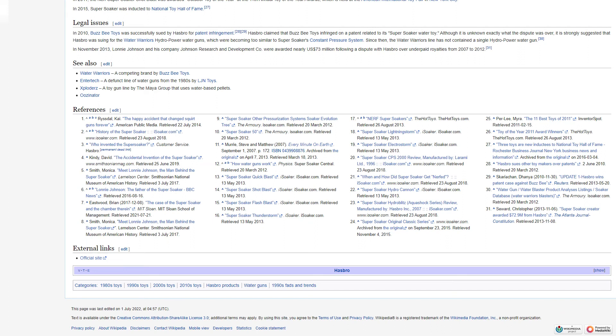In 2010, Busby Toys was successfully sued by Hasbro for patent infringement related to its Super Soaker water toy. It is strongly suggested that Hasbro was suing over the Water Warriors hydropower water guns, which were becoming too similar to Super Soaker's constant pressure system. Since then, the Water Warriors line has not contained a single hydropower water gun. In November 2013, Lonnie Johnson and his company, Johnson Research and Development Company, were awarded nearly $73 million US dollars following a dispute with Hasbro over underpaid royalties from 2007 to 2012.